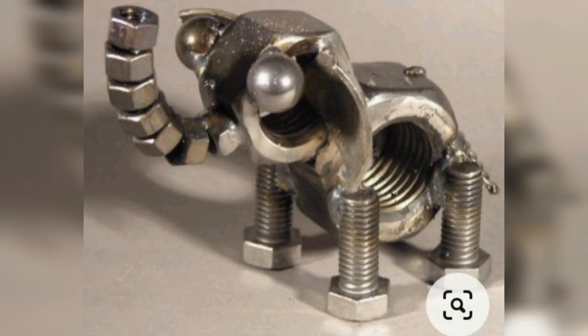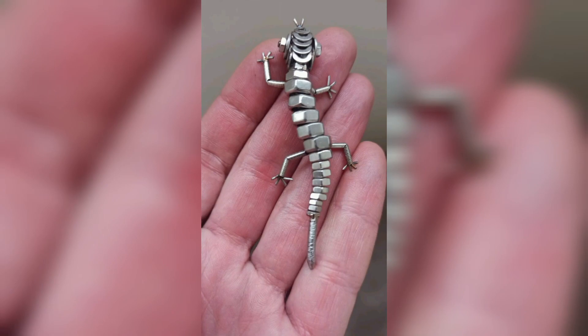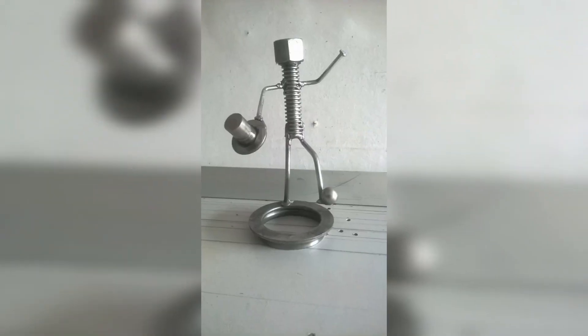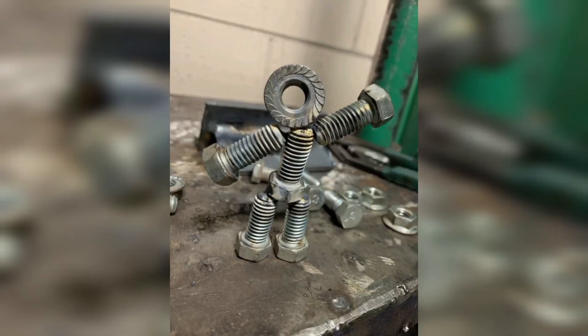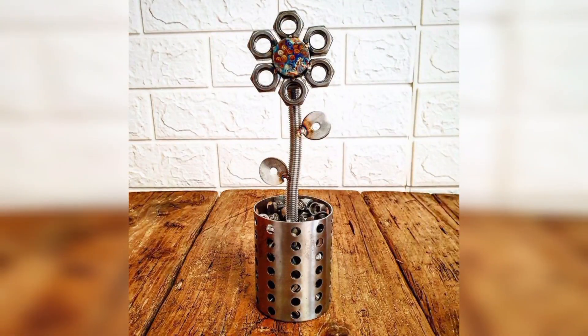A nut and bolt candle holder is a simple yet elegant piece that can add some personality to any room. To make a candle holder, weld a few nuts and bolts together to create a base, then add a small metal plate or bowl to hold the candle. You can also add decorative elements such as twisted wire or other metal pieces.